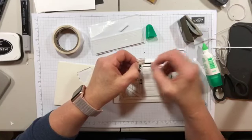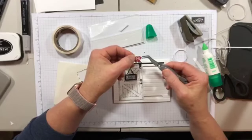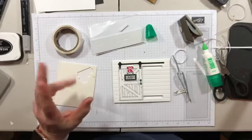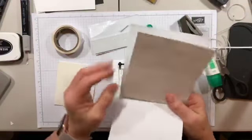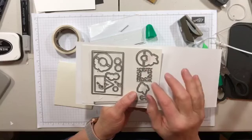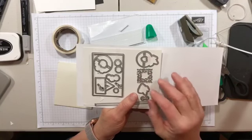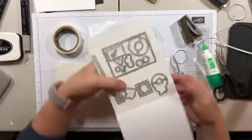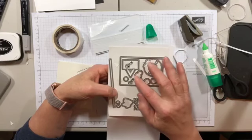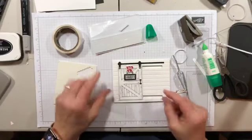There's also a little die in the set with no matching stamp — it makes a square wreath. You could cut that out of green cardstock and add a bow or flowers for a more modern kind of wreath. Here are the wreath die cuts: this one cuts the wreath and all the flowers together, this one cuts the three flowers together, and then three individual flower dies. So that's the front — now we're going to make ourselves a sentiment.